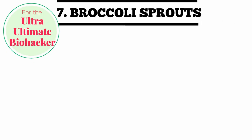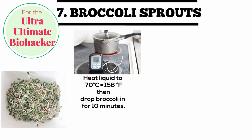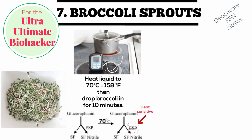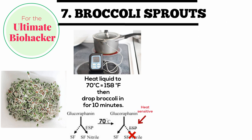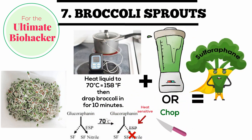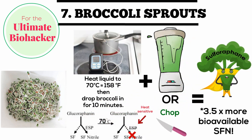The ultra ultimate biohacker approach uses the same hack that deactivates sulforaphane nitriles with the heat below the myrosinase heat point, but the soak temperature with the sprouts is 150 degrees Fahrenheit. You still get the three and a half times more bioavailable sulforaphane tagged on top of the previous hack. These are therapeutic doses designed to mimic research studies, and this can be used with low calorie and keto diets where calories and carbs from the broccoli would be enormous when trying to mimic these therapeutic doses.